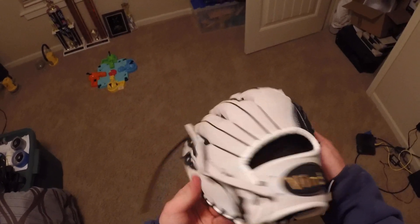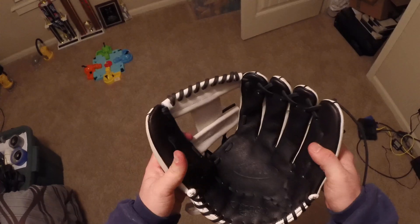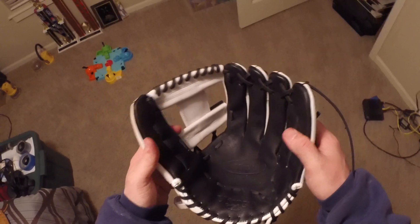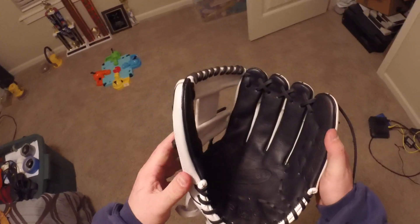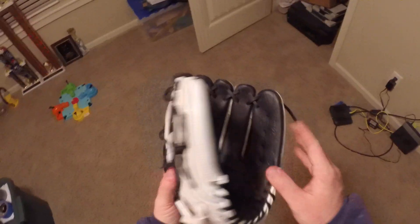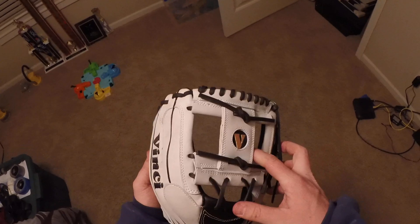A friend of mine got me a pretty good deal on this that I couldn't pass up. This will be the second steer hide glove I've had. This appears to be a lot nicer than the last steer hide glove I had — the quality of the leather is stiff as a board almost. Not quite as stiff as a kip, but very close, definitely stiffer than the last steer hide. I'll get some pictures and a thread up — enjoy guys, thanks.